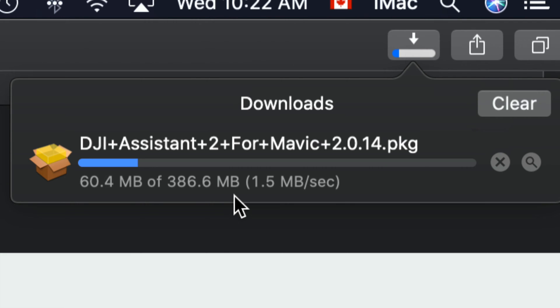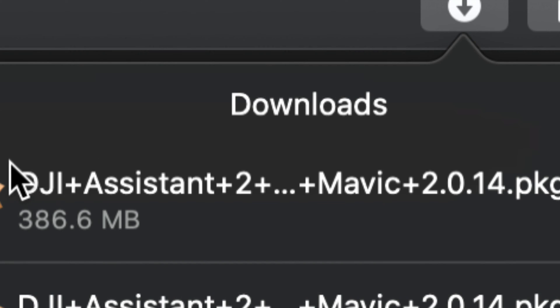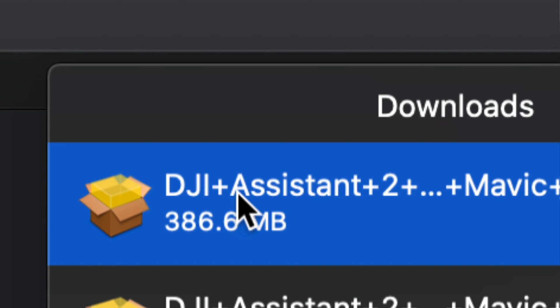It's going pretty slow right now, but it's only 386 megabytes so it should be pretty fast for most of you - about 10 seconds on a good connection. If you have slow internet it could take up to five minutes. Once the software has downloaded, just double-click on it.